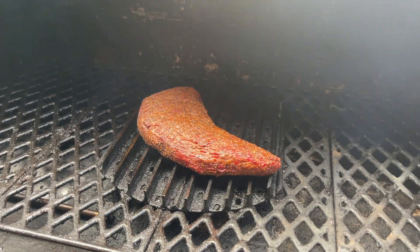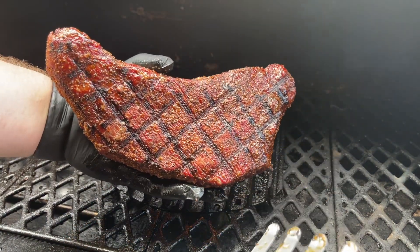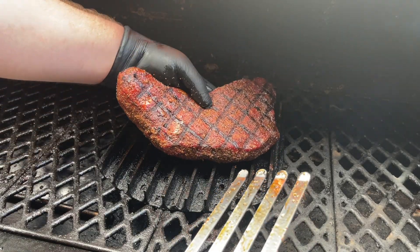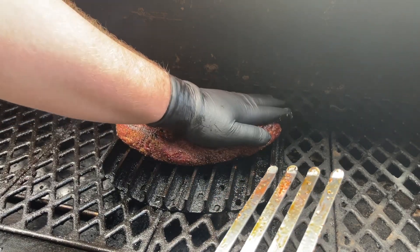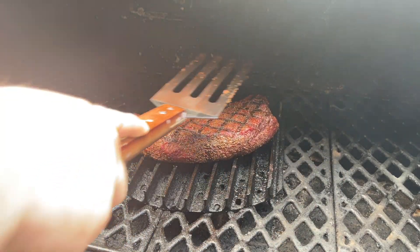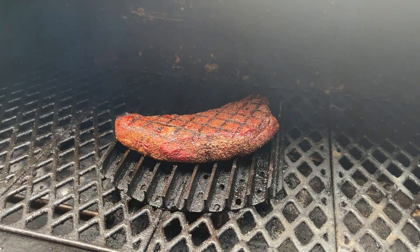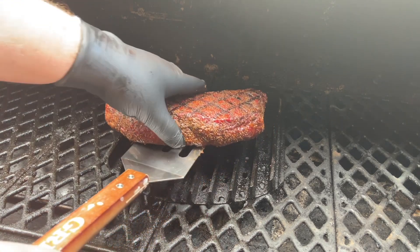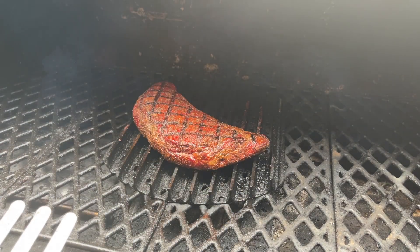It has been one minute so we're going to flip our tri-tip and repeat the process on the other side. You can see we have some nice marks there — those are looking good. Give it a press so we have good contact and let it go for another minute. After another minute, we're just going to go ahead and rotate this tri-tip and let that go for one more minute.